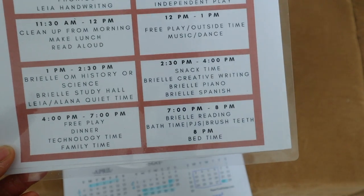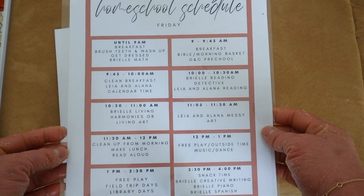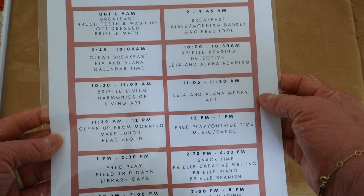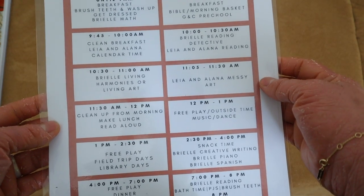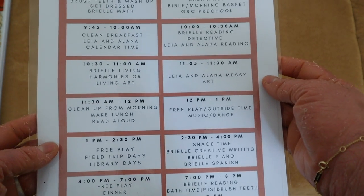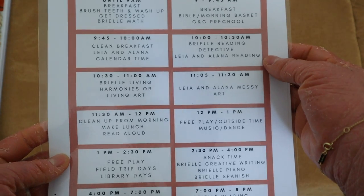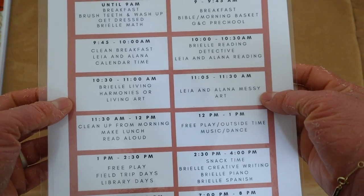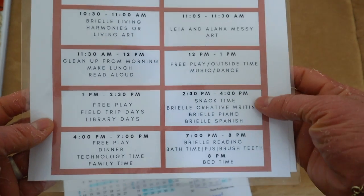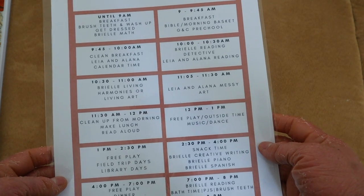Friday's schedule looks similar for math and Bible morning time, but Brielle's load is much lighter. Fridays are for dragging over any assignments from the week. It's our library time, enrichment time, and homeschool hangout time. For the younger ones, Fridays are just reading and messy art time. Brielle does her music curriculum and art on Fridays. By Friday I'm just burnt out and done, so I really like the lighter load.